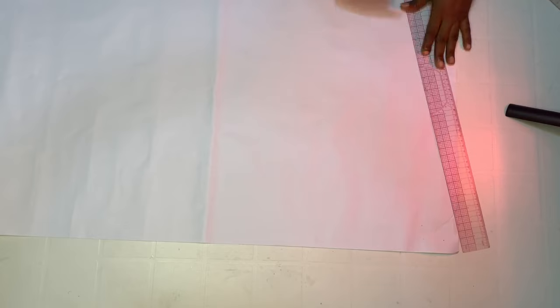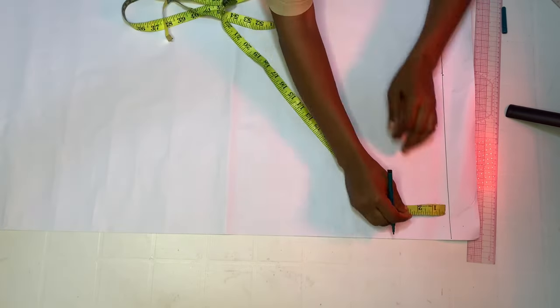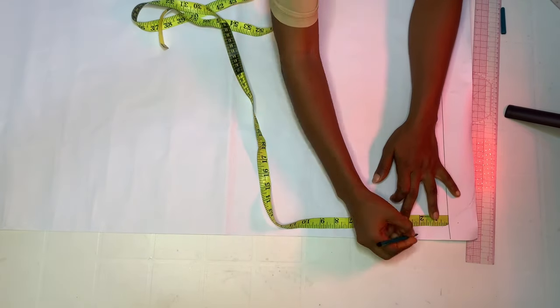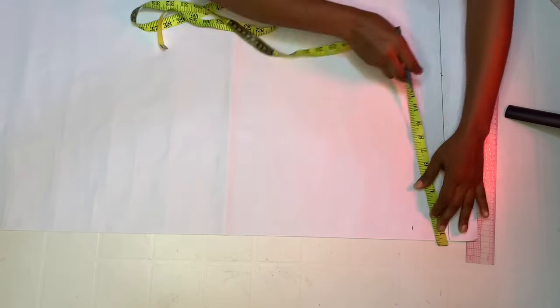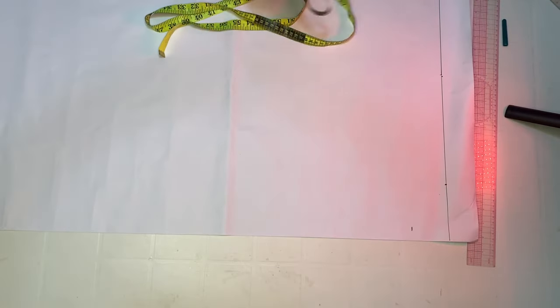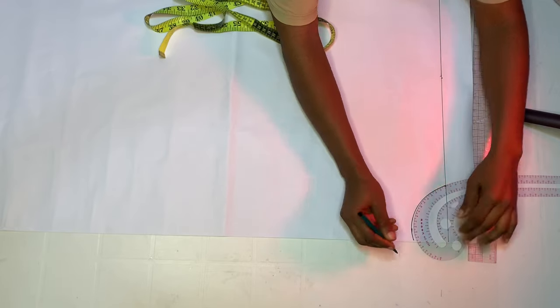Get your pattern paper and mark about two inches down, just as you can see. We are going to take that as our shoulder line. For the neckline, I'm going to come down by two and a half inches as my neck depth. Then for the neck width, I'm going to make it four inches. After doing that, I'm going to go ahead and create my neckline.